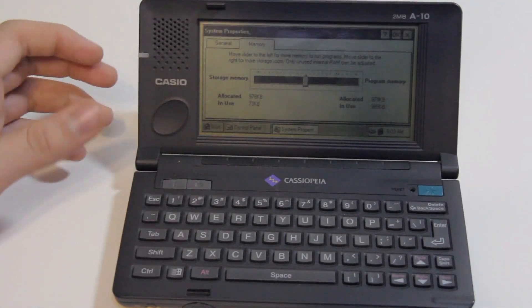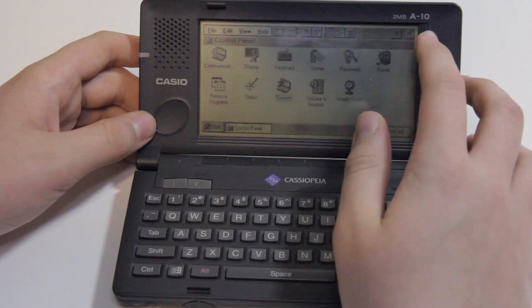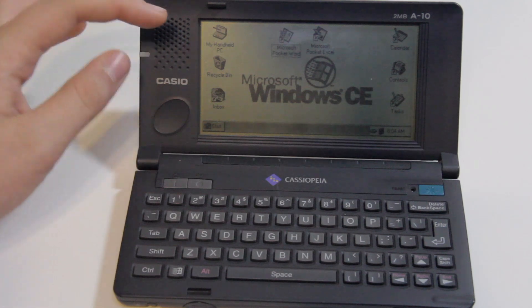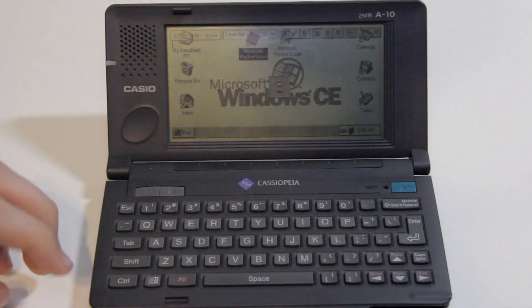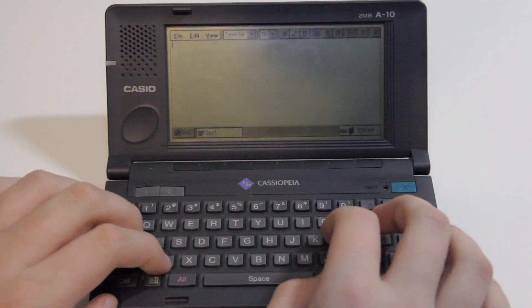So you can see, unlike normal Windows, the OK button in most windows is up in the corner, which is a little bit strange. But you can still press it, and you can see it even uses a lot of the same icons. Some of them, like, my computer is my handheld PC. Interestingly, unlike desktop Windows, Windows CE actually comes with Word and Excel. So we can bring up Word, and you can see it is again a relatively faithful recreation of the original Microsoft Word, running on the Hitachi SH3 processor.